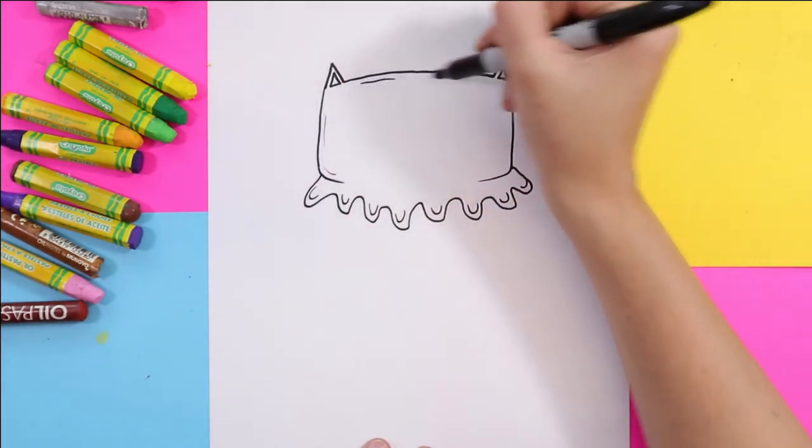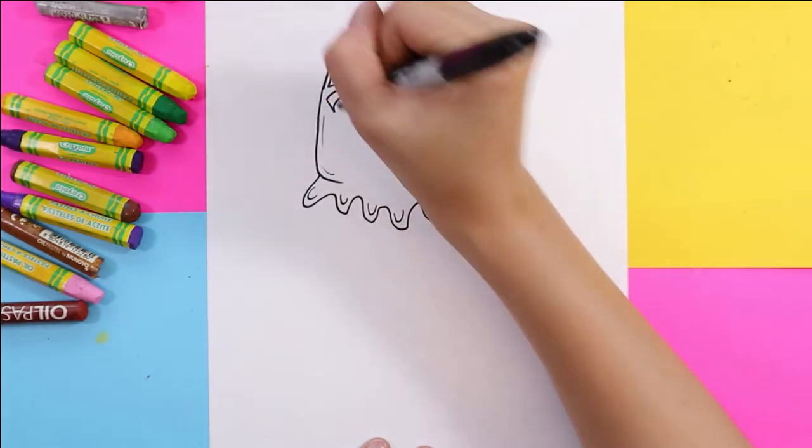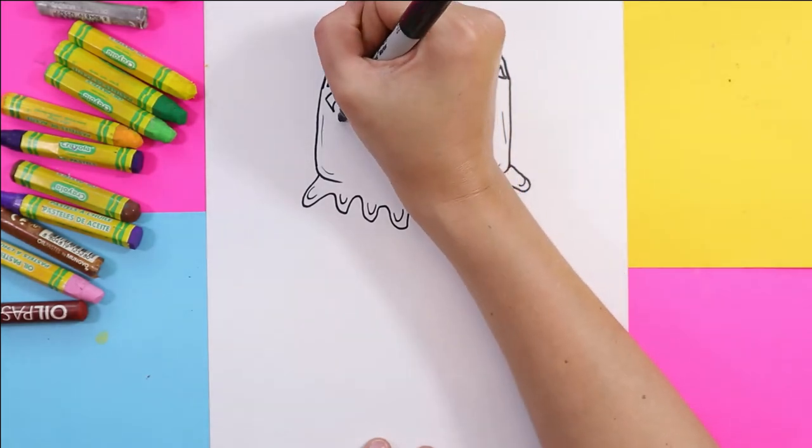We're going to add some straight lines just around the head and a little shiny spot, because of course this is a jellyfish even though it's going to kind of look like a cat. Next, we're going to add that cute little face.